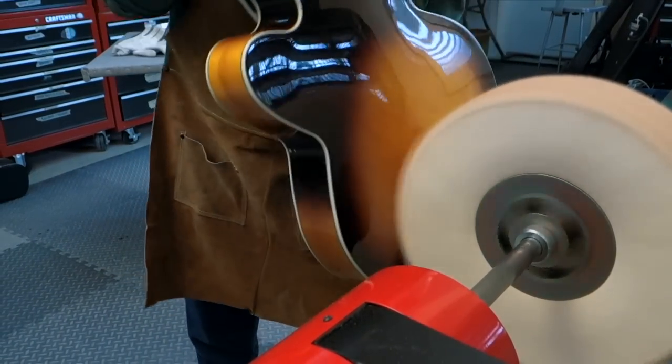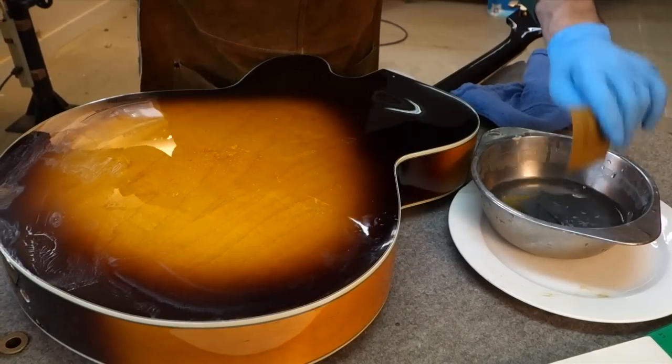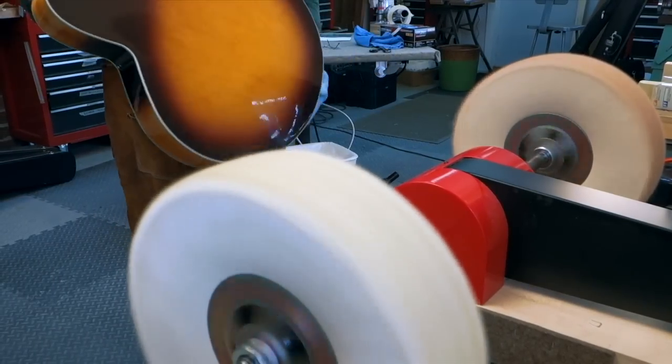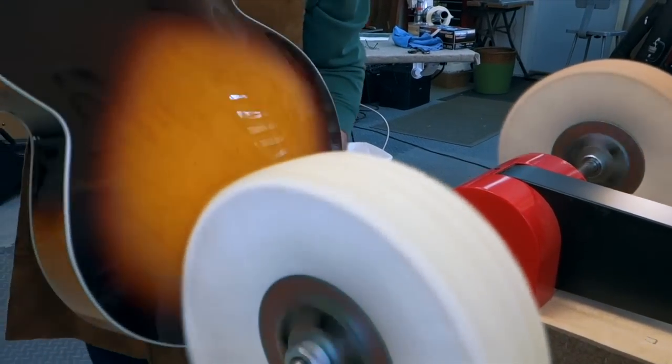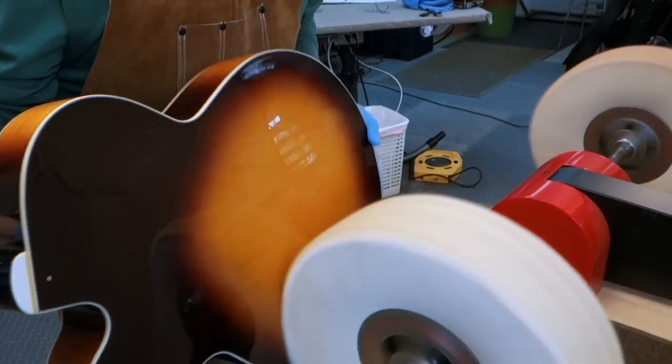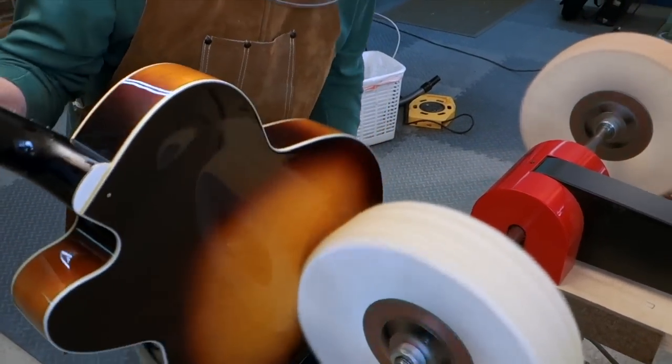That's all I need because before I buff I sand to at least 800 grit and sometimes as fine as 1200. Now I'm switching to the fine wheel — that's the one on the right. I can't tell you when to switch from one wheel to the other; your eye will tell you.